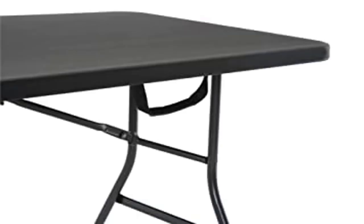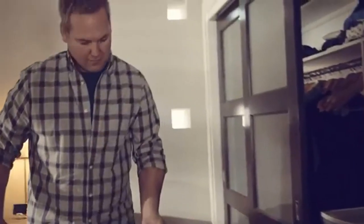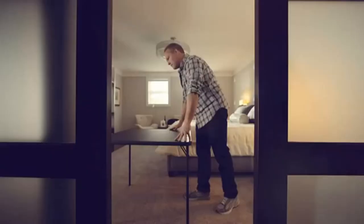Product 2: 6-foot by 30-inch Fold-in-Half Blow Molded Folding Table, Black. Product details: Material: Plastic. Style: Costco Furniture. Finish: Black. Item weight: 25.5 lbs. Base type: Legs. Assembly required: Yes.